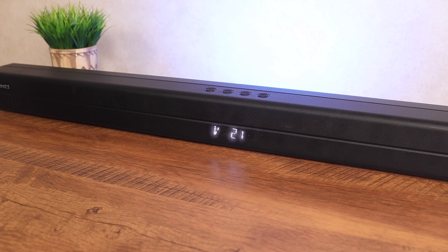Alright, time for that sound demo from this soundbar with music playing over Bluetooth. Here it is.